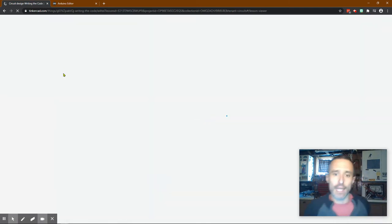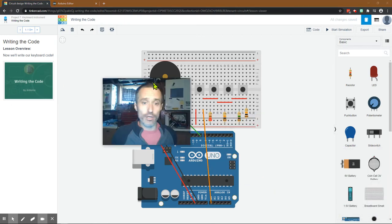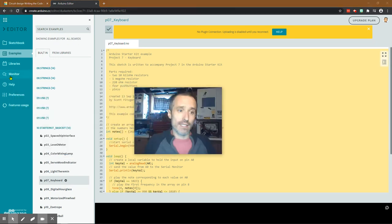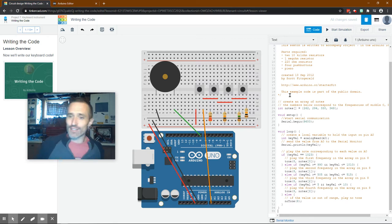Now we're getting into the programming. I'm not going to use the code from this TinkerCAD website because I don't agree with not having notes in code. I think it's irresponsible - if someone in the future wants to use or edit that code, the notes explain what it was actually doing. So I go to create.arduino.cc, go to Examples, down to the Starter Kit Basic Kit, and click on Keyboard. Shoutout to Scott Fitzgerald - awesome job on this.